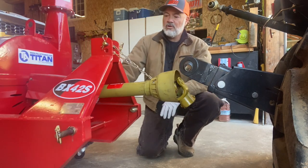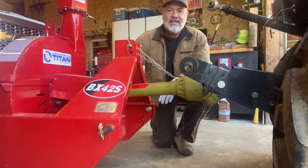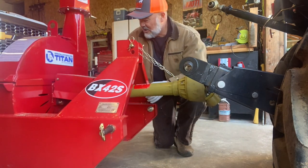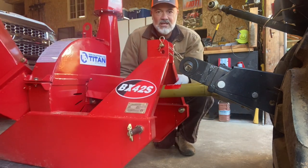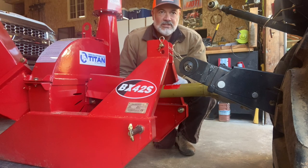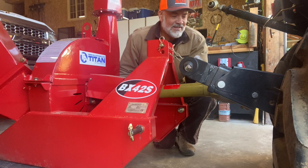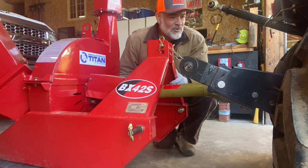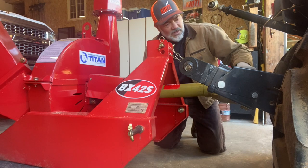I'm at a big advantage over some people because I'm able to store this chipper in the shop. I have it on a Harbor Freight dolly, so I'm able to move it around pretty easily, and it makes it a lot easier for hooking up. The gloves I have on now are not the ones I'm going to show you — we'll get to those shortly. Coyote has a cover on the PTO drive, so we'll get to that first.